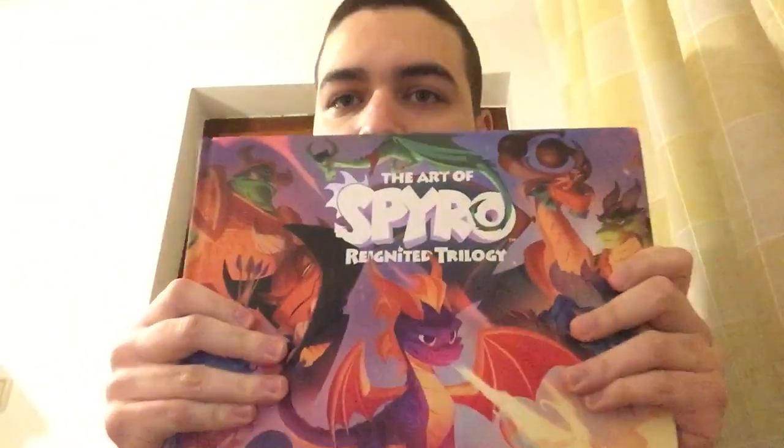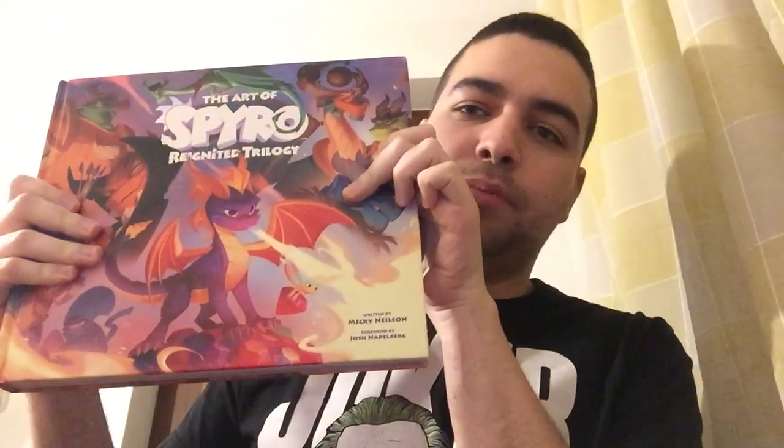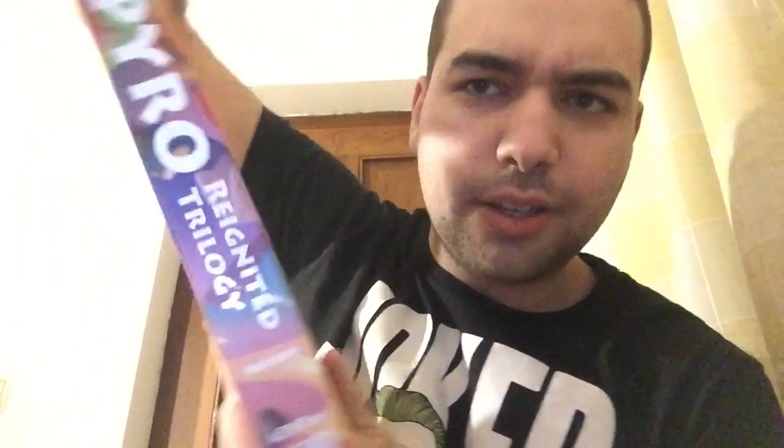I recently got two books from the American store. The first one is The Art of the Spyro Reignited Trilogy, illustrated by Toys for Bob. It's a very nice book — look at the spine. It's basically concept art that Toys for Bob made. Just look at how beautiful this is.